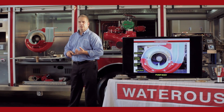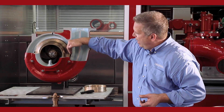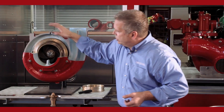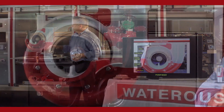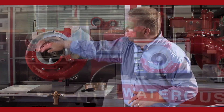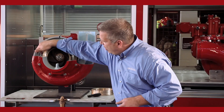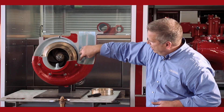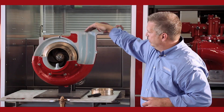Water always seeks the path of least resistance — high pressure seeks low pressure. When we tuck the impeller tight to the side of the pump body, we create an area of high pressure. As it comes around going out to the end of the volute, it's lower pressure, so it's a pathway for the water to follow. At the end of the volute is the stripping edge — a knife-like edge which cuts the water off the impeller as it rotates. We have two volutes that each get cut off at the stripping edge, and the two discharges come together at the discharge flange.